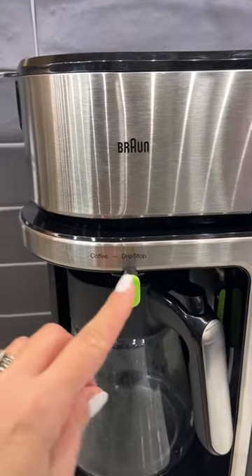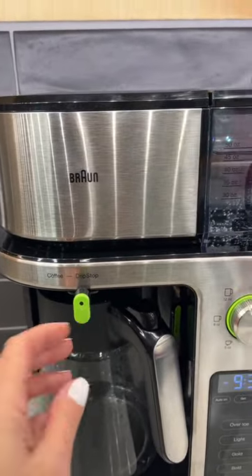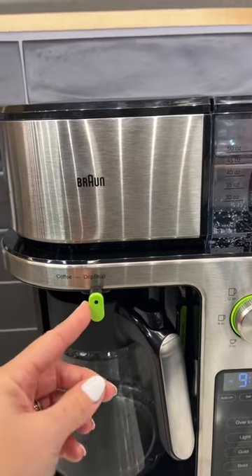It also has this cool little drip stop, so that if you're ready to pull your cup out, you just push this over and it'll stop the coffee from coming out.